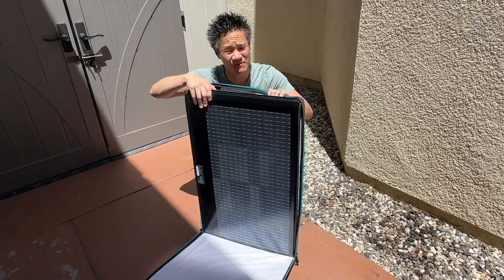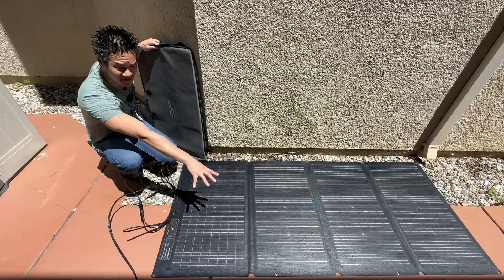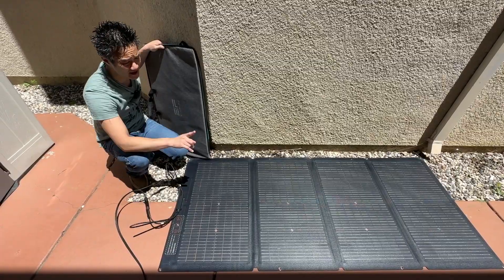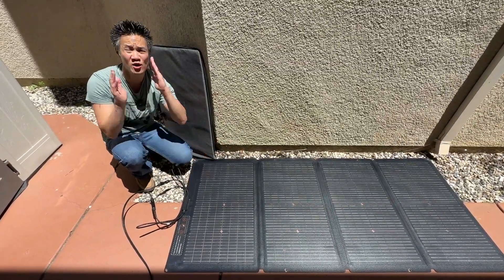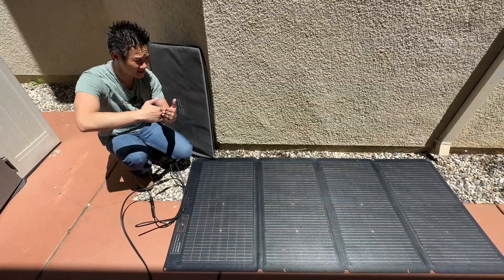This is a 220-watt bifacial solar panel. As they are laying down like that, they're generating power just fine. However, to get the most power from the sun, you want the solar panel to be perpendicular to the direction of the sun.